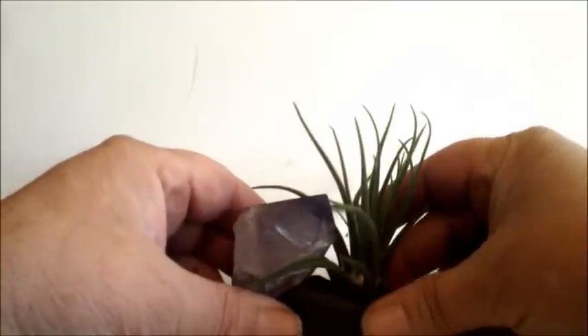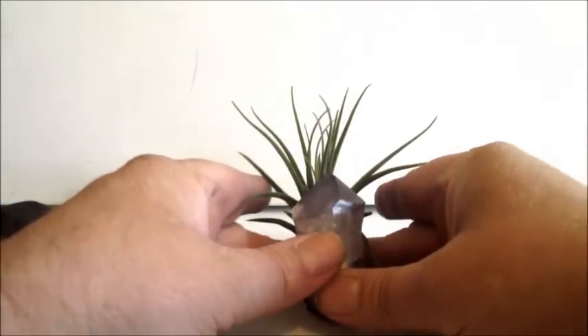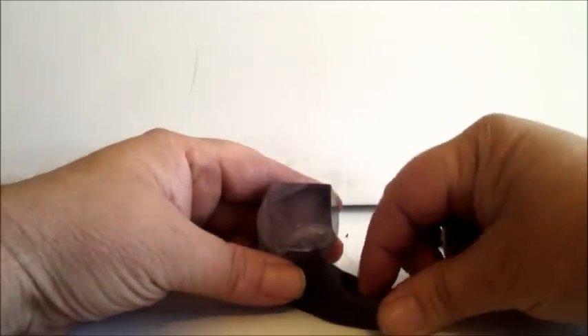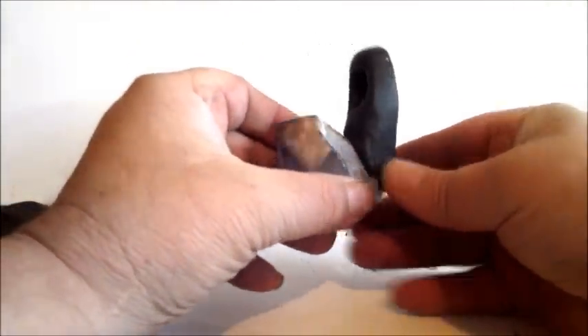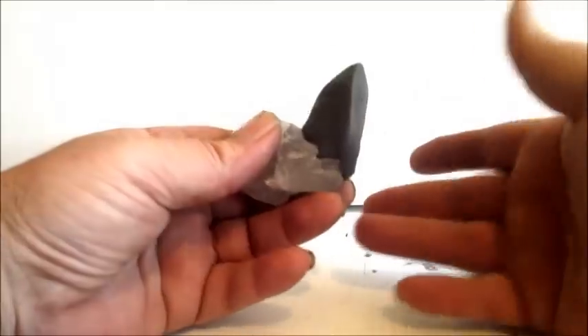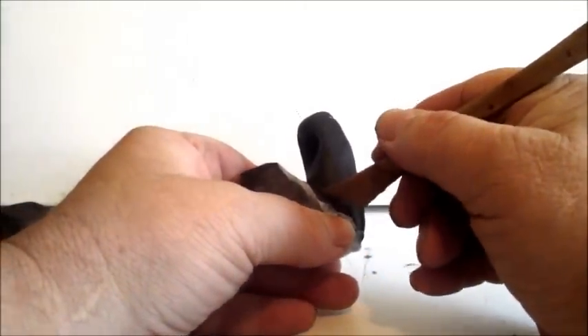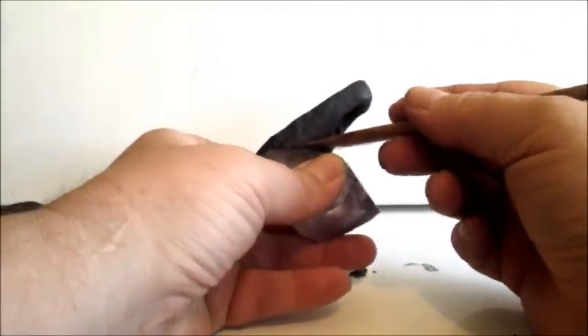We're almost there — it's actually fairly close. Turn it this way and it looks pretty good. Let's smooth things out a little bit and make it look nice. You don't want the polymer clay holder portion to come away from the crystal, so one thing you can do is take a knife and sculpt the holder into the stone — that way you're bonding the holder better to the crystal.